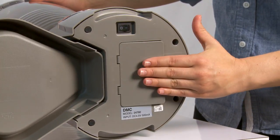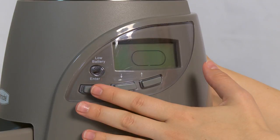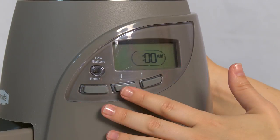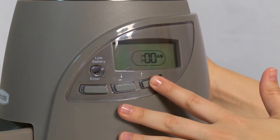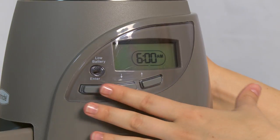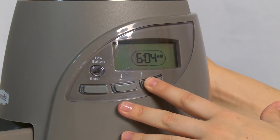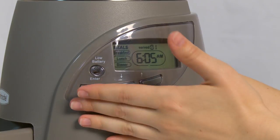After installing the batteries, switch the feeder on. First, set the clock to the current time by pressing enter to make the hour flash. Then use the up and down buttons to set the current hour. Press enter again and use the up and down buttons to set the minutes. Press enter again to complete setting the clock.